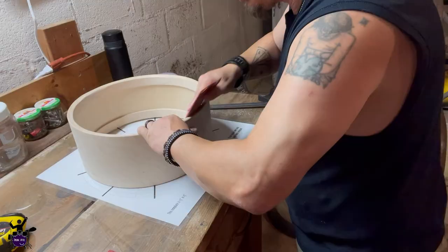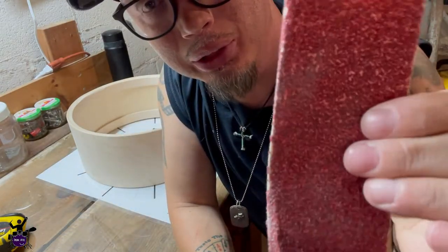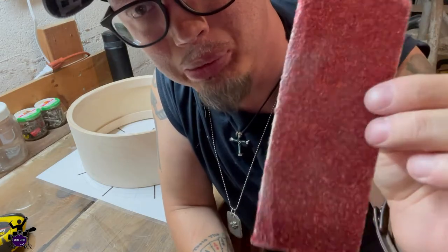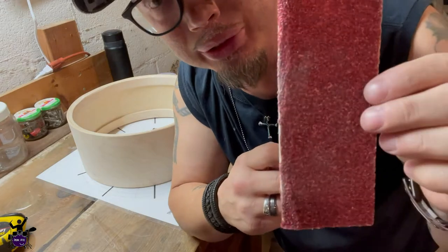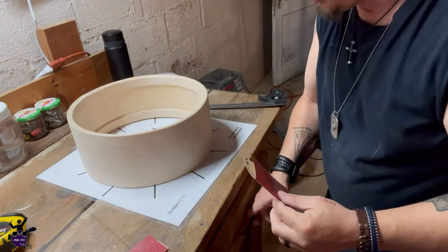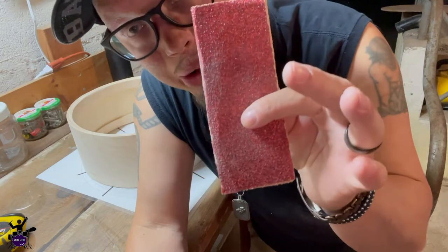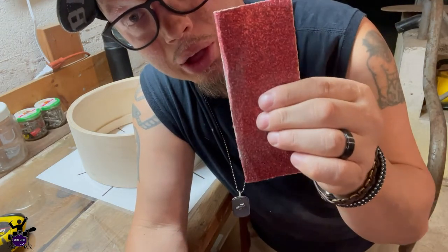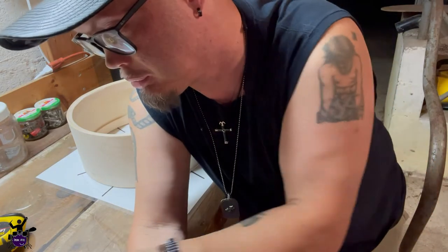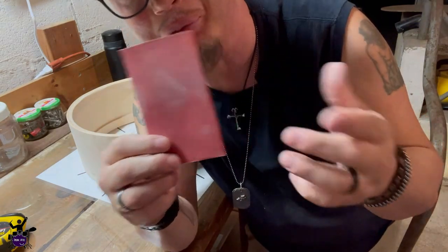I went ahead and used the heavy-duty 50-grit — I also found some 60-grit — and then I'm fine-sanding with 220-grit to get it nice and smooth. For anyone learning: the lower the grit number, the coarser it is and the more it removes surface material. The higher the number, the finer the grain, so it's used for smoothing surfaces out rather than removal.